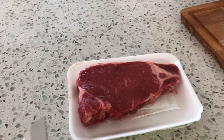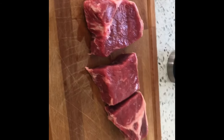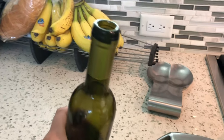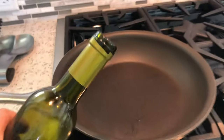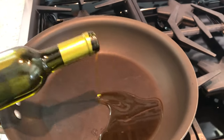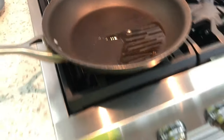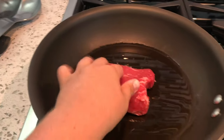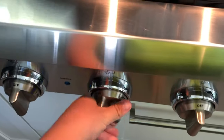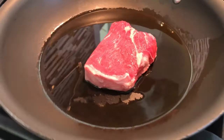Alright guys, now we're going to move this steak right to the cutting board, so let's put it in the pan. You're going to want to put the olive oil in the pan — that's not enough, but you don't want too much. Put one piece of the steak in there.